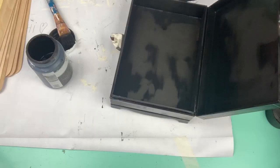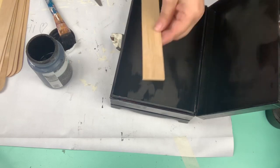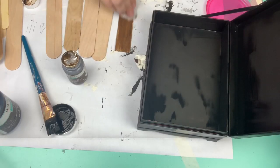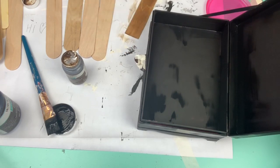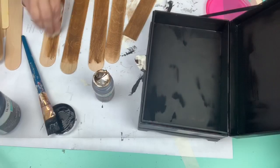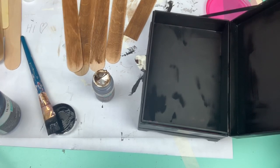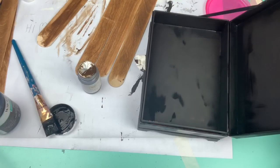I take the giant craft sticks from Walmart and I'm going to measure out the width that I need to lay down the bottom. I use the Waverly Antique Wax to stain these sticks. The bottom piece and the top are two different sizes, so I do these individually — I don't cut all the sticks at once.